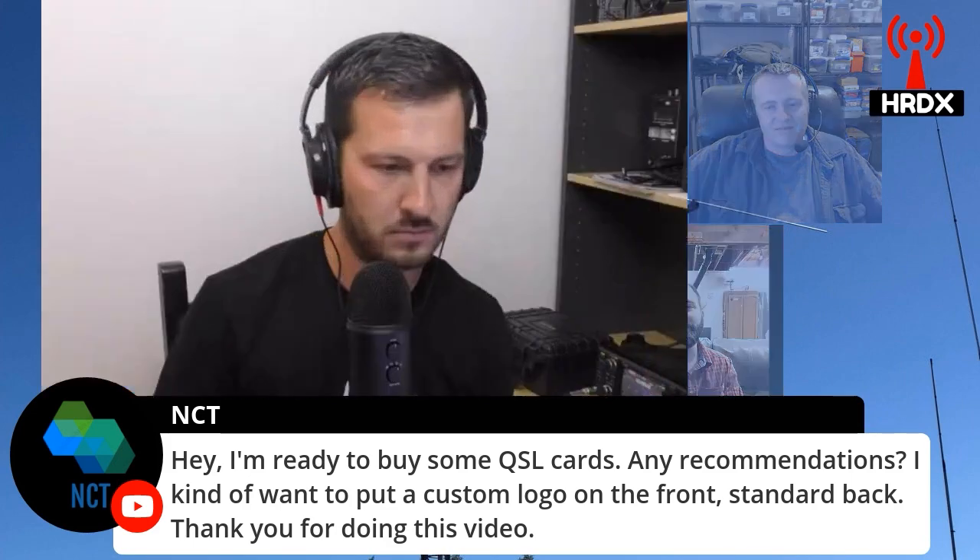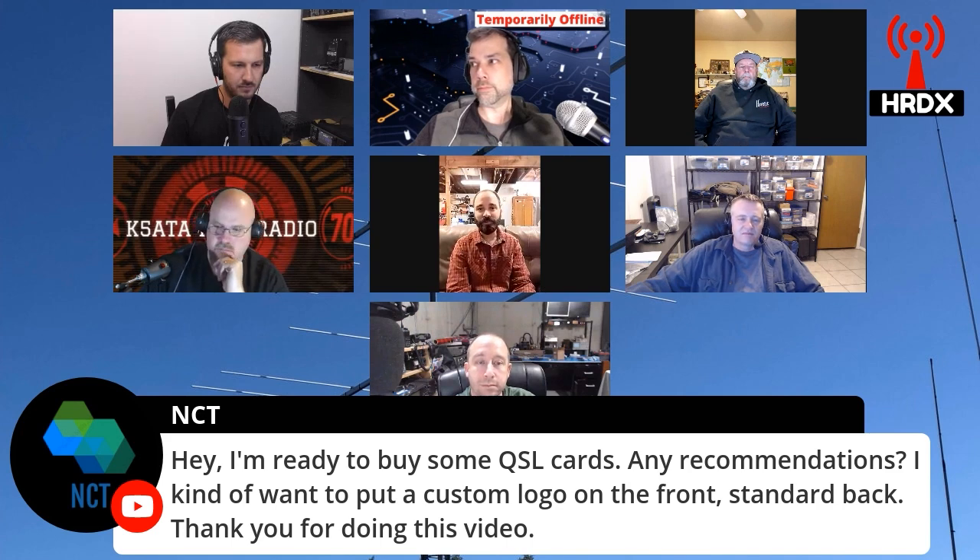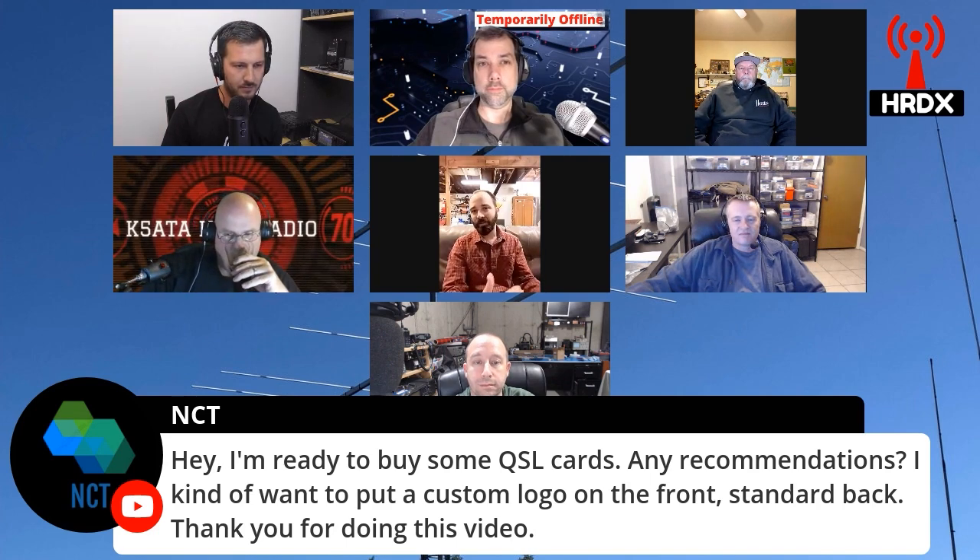Chris, N1CLC, has a pretty cool QSL card that's kind of a cartoon style. I can't remember where he got it or who the artist was, but if you look up N1CLC — November 1, Charlie Lima Charlie — send him an email. I'm sure he'd be happy to tell you who helped him make that. I think the guy does it for a small fee, and it's probably well worth it.